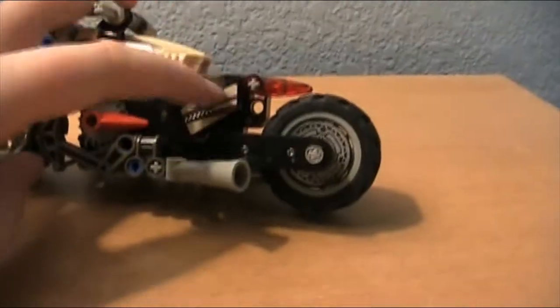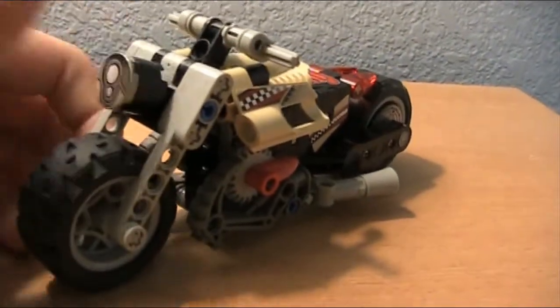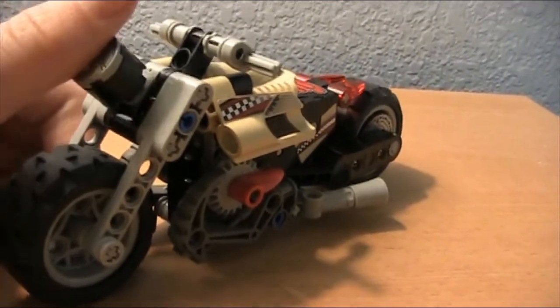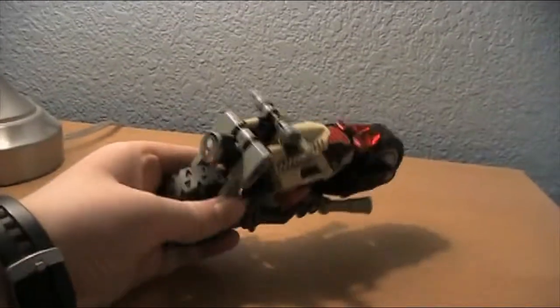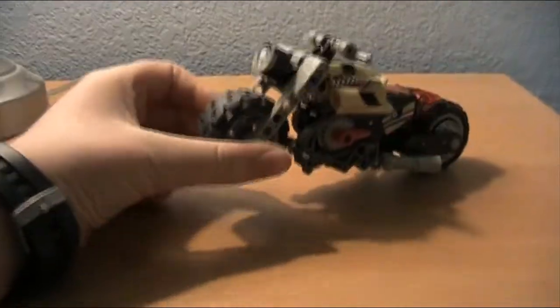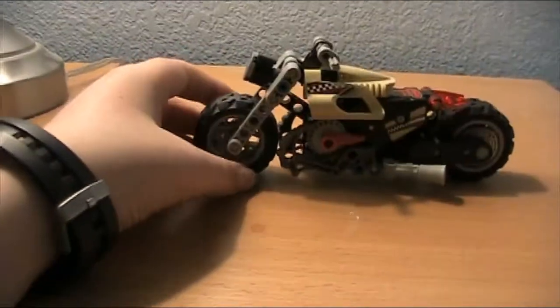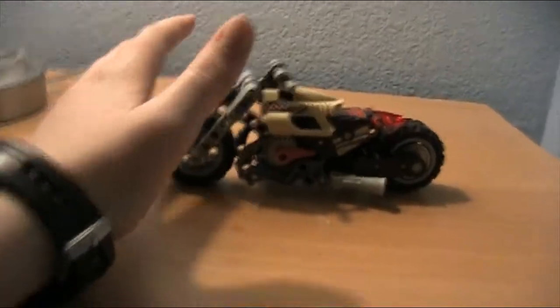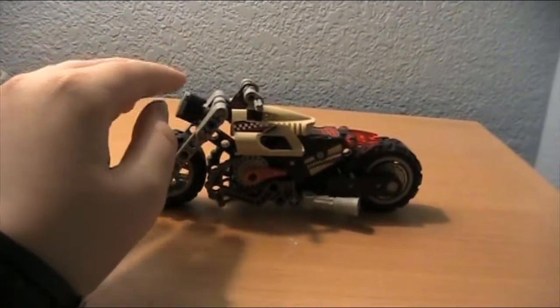It's actually a good set for 2003 — pretty clever. This middle pullback motor piece I'm not sure Lego even makes anymore, and the Racers series ended a long time ago, so these are probably hard to find. If I look online and see how much they cost, I'll tell you in the next video. That's about it — if you liked the video, make sure to like and subscribe, turn on post notifications. See you later, bye.